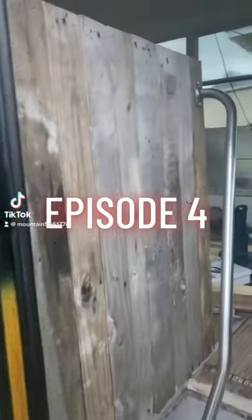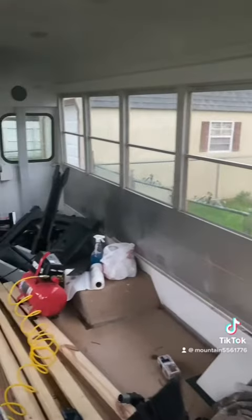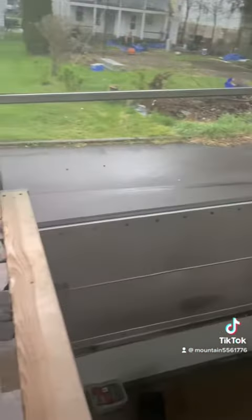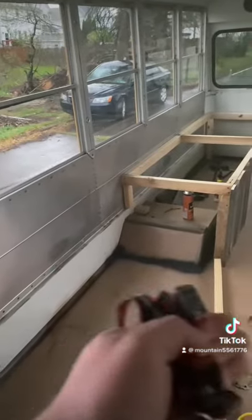I'm going to first walk into the bus. We've got a wall here now, the handle and everything in. This area right here is going to be the kitchen area, the other part of the bench going that way. Then this wall here going all the way across there is going to be a bench slash pullout bed.